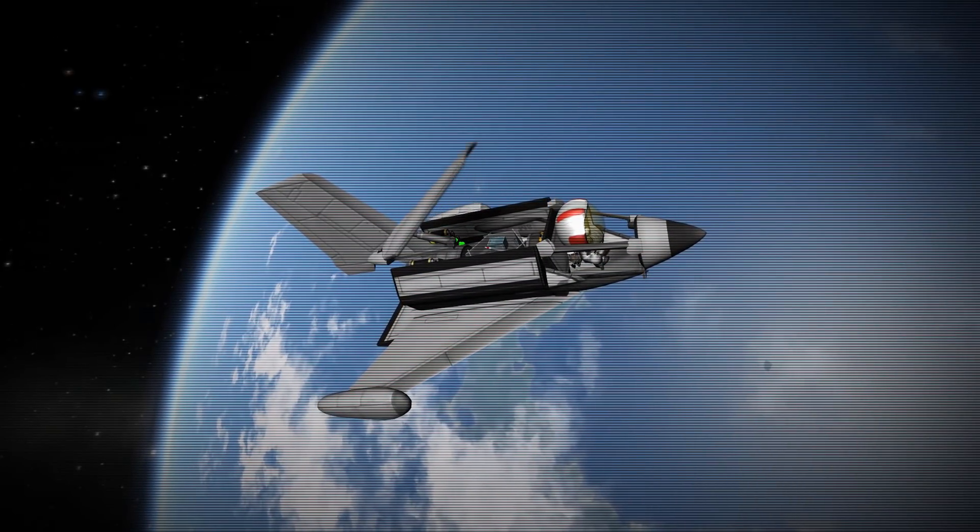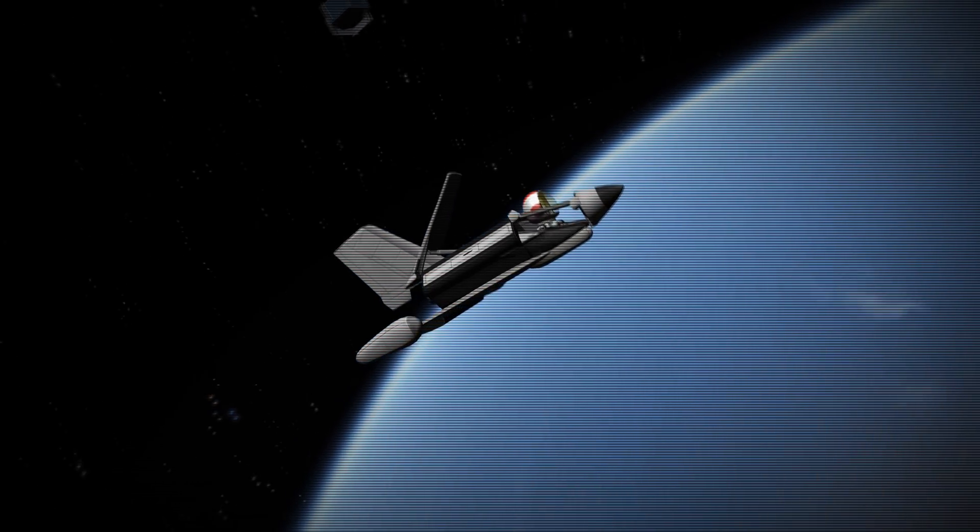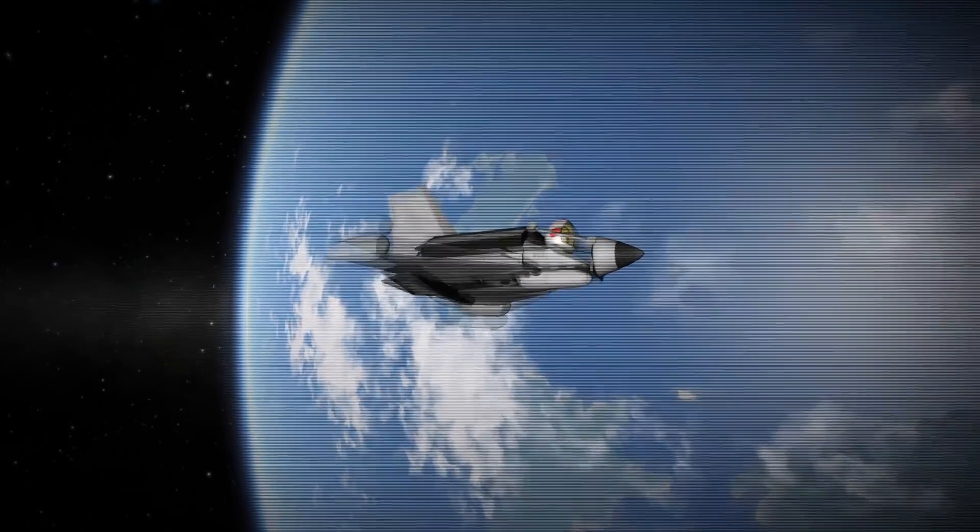Three years ago I built this little space shuttle — the micro shuttle I called it. And I thought maybe we could make it even smaller.